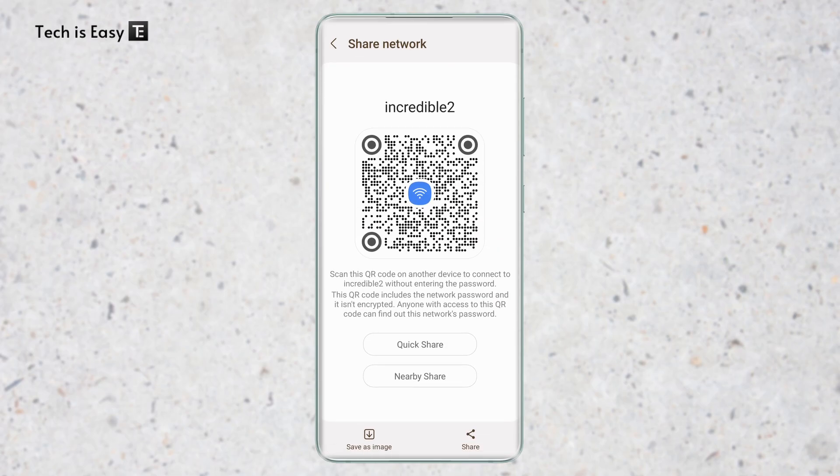And here you can see, this is a QR code that someone can scan and automatically connect to this Wi-Fi. Now there are different ways to share this — you can use QuickShare or Nearby Share, you can save it as an image at the bottom, or you can share it using different apps by clicking on the share icon.